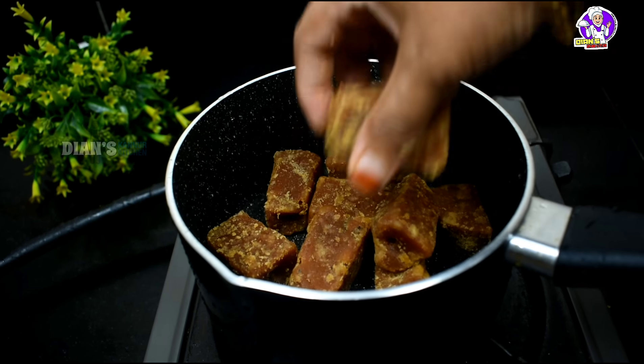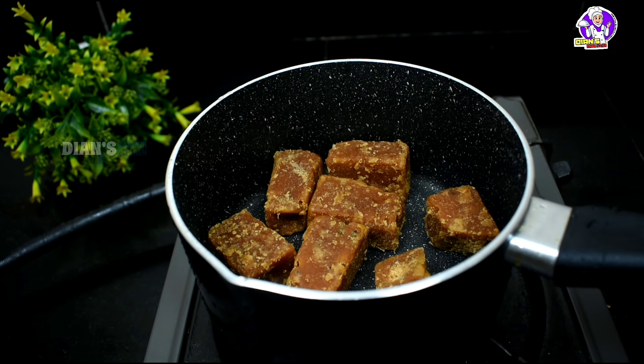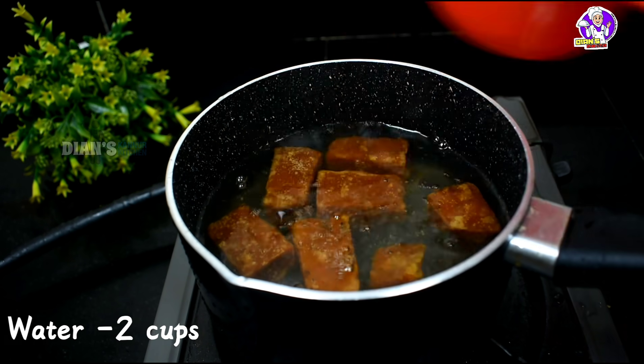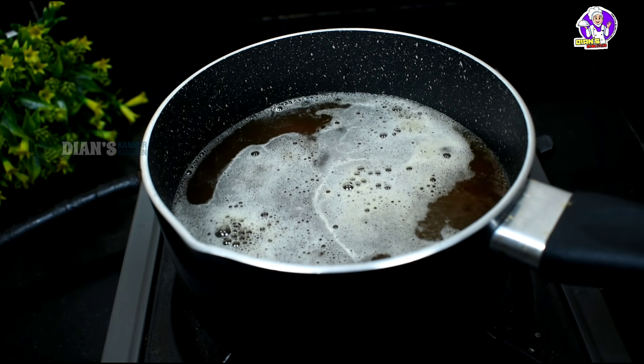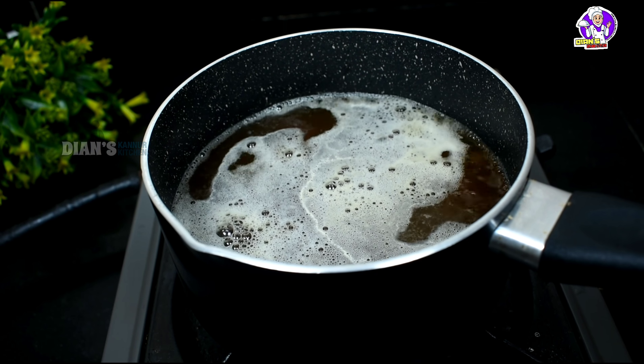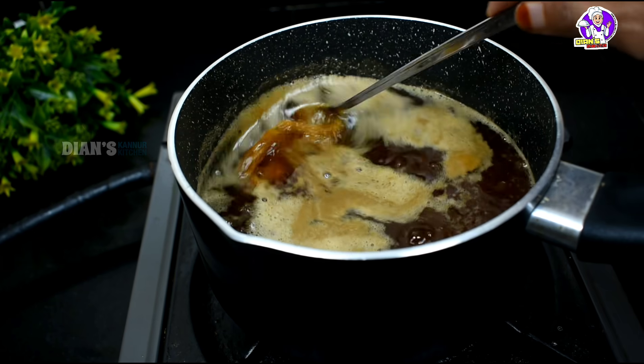I have 400g of milk. I will melt the milk. I will add 2 cups of milk and 1 cup of milk.